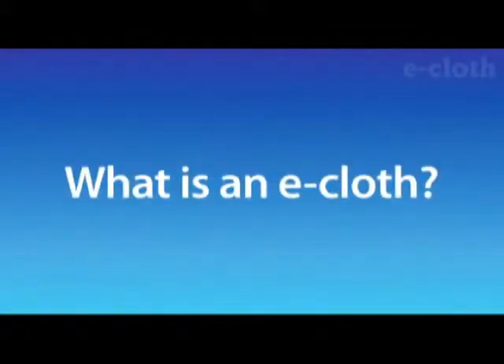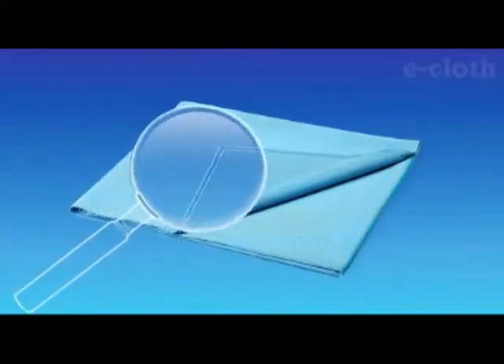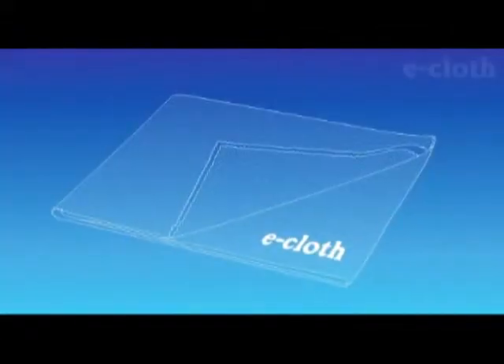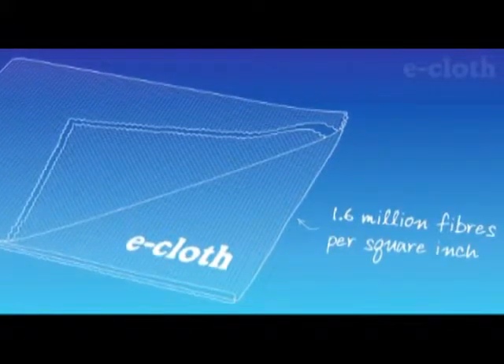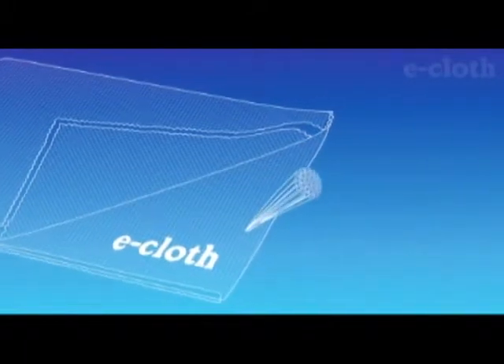What is an e-cloth? e-cloth is a chemical-free cleaning process that uses microfiber technology and proprietary manufacturing equipment and know-how. Each e-cloth contains millions of tiny fibers, and with 1.6 million fibers per square inch, e-cloth has the highest density of fibers in a cleaning cloth in the world.